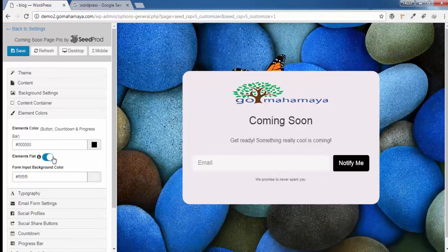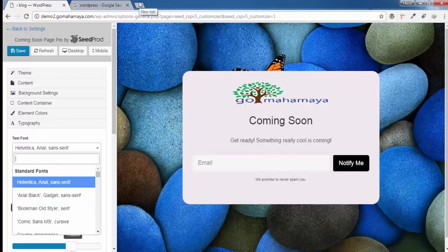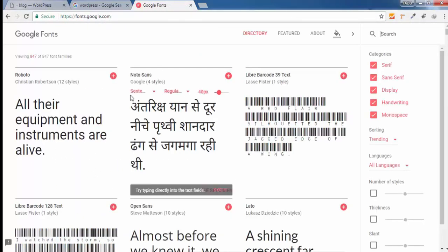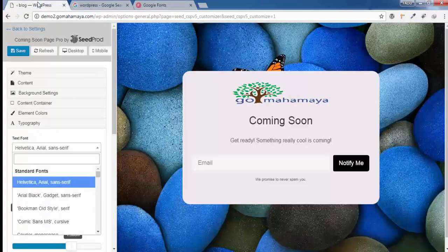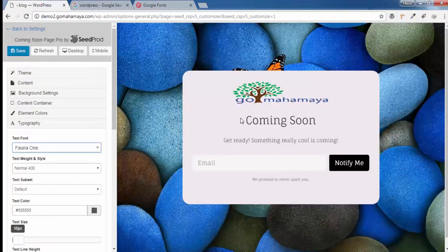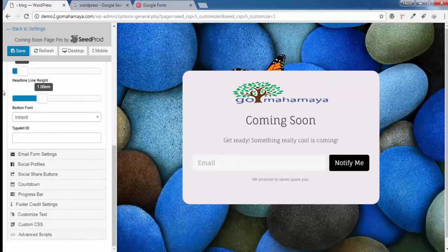Click on Element Color to choose button colors and other element colors. Then click on Typography. To find a good font, go to fonts.google.com — search for the font you like, copy its name, and type it into the typography field. For example, I'll use Fanwood One. You'll see the text style change. You can also set text color, line height, and font size — there are individual options for every element.